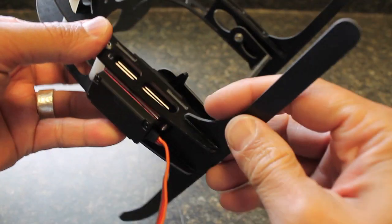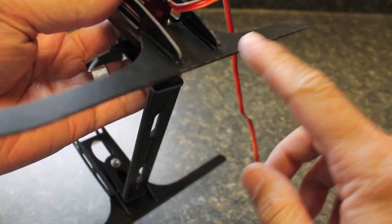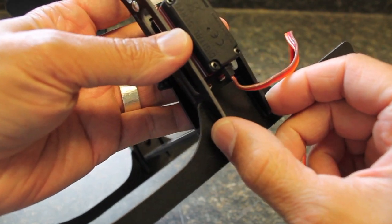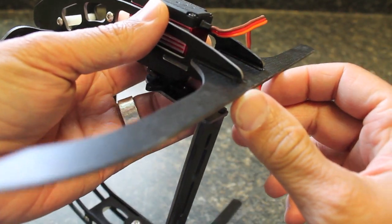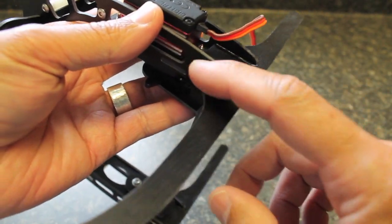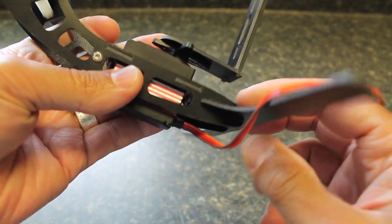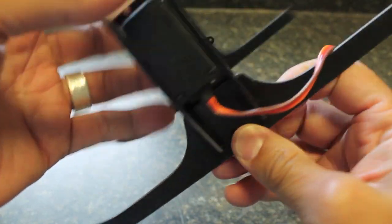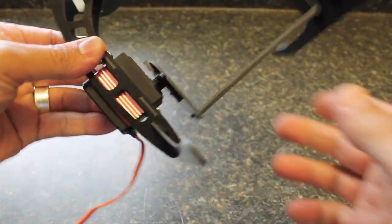One other point I wanted to make: when you put these landing skids on, you attach them to these side arms, kind of mash these pieces together, and then the manual recommends CA glue or super glue. I used crazy glue and this thing is really snug — I don't think that's going to come apart unless you have a pretty hard landing or a crash.